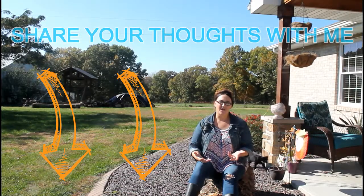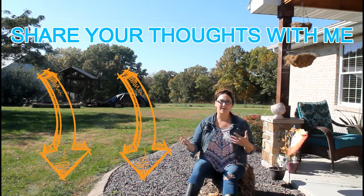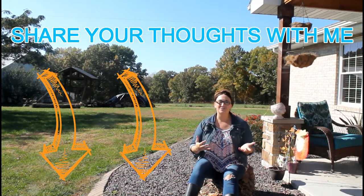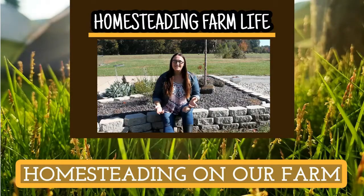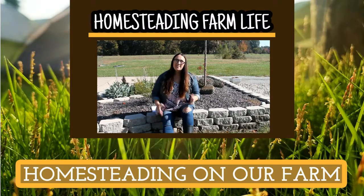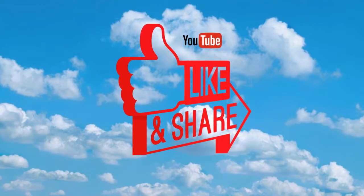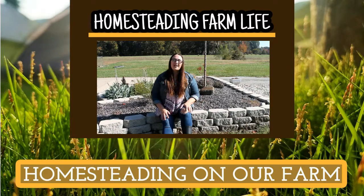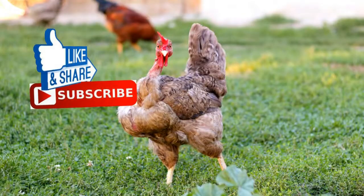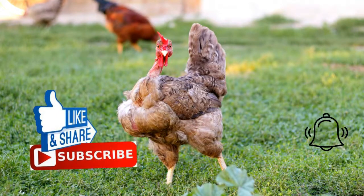Share with me your thoughts — what do you or don't you do to winterize your coop and why or why not? I would love to see your videos and your photos, please leave them down in the comments below. Thank you for watching today's video on Homesteading Farm Life. Please share this video with your friends and click that thumbs up button below. If you're interested in homesteading and farming, join our journey by clicking the subscribe button and then choosing the little bell icon so you never miss a video.